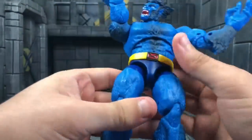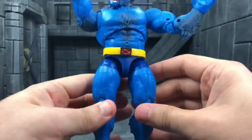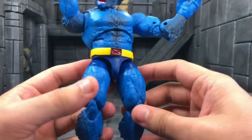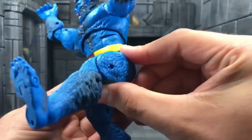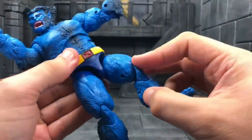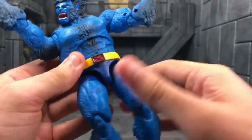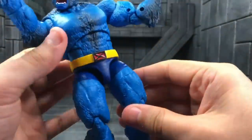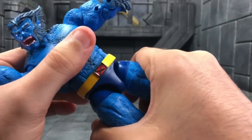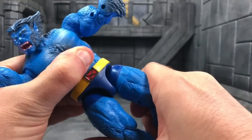He's got a beautiful double ab crunch — you get the torso swivel and the lower ab crunch seen on the 12-inch Marvel Legends figures. He moves far down and far back so you can capture Beast backflips. Now for the legs, please pay very close attention: his legs move up to a certain range, but if you want more range, grab his thighs and pull them down and you'll hear a click.